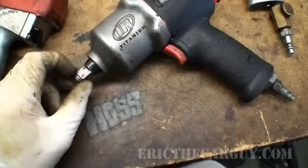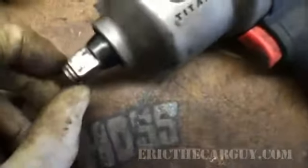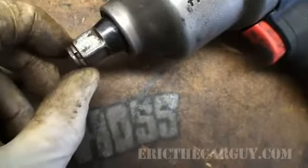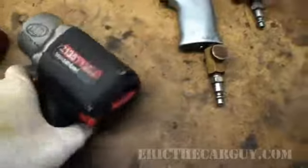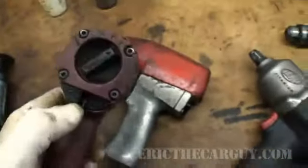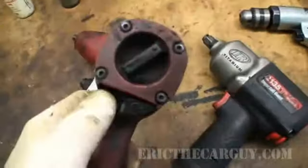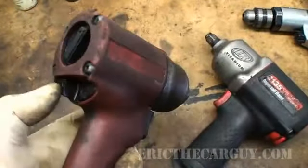The worn ring means it doesn't hold sockets like it used to — they fall off. Actually, all the rings on these tools are getting worn. If your sockets start to fall off, you can just replace these rings and it helps hold your sockets on better. You change direction on this one this way, same with this one — that's why I think this is also an Ingersoll Rand, even though I believe it might have been badged as a Mac.